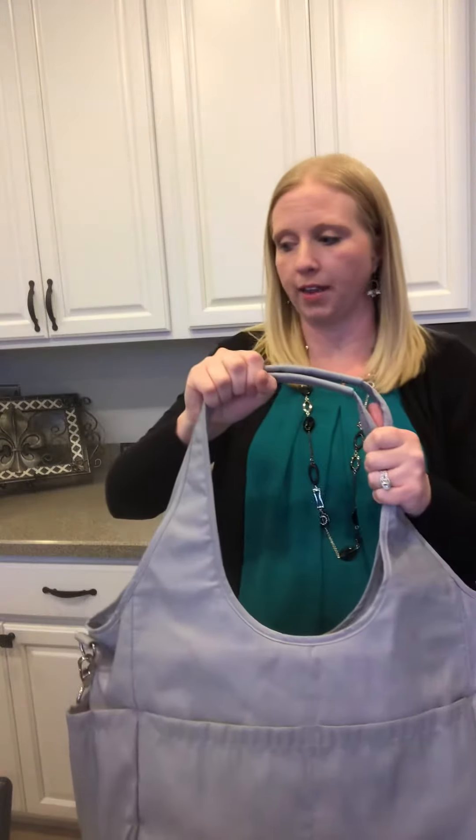When I turn this over, there are two more compartments here, and then on each end we have two more as well. These end ones make really great water bottle holders, and they're pretty deep — your wallet would actually fit pretty far down into there.